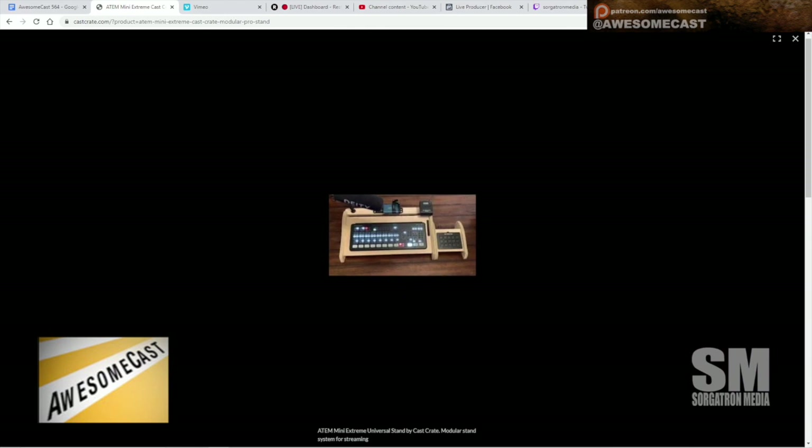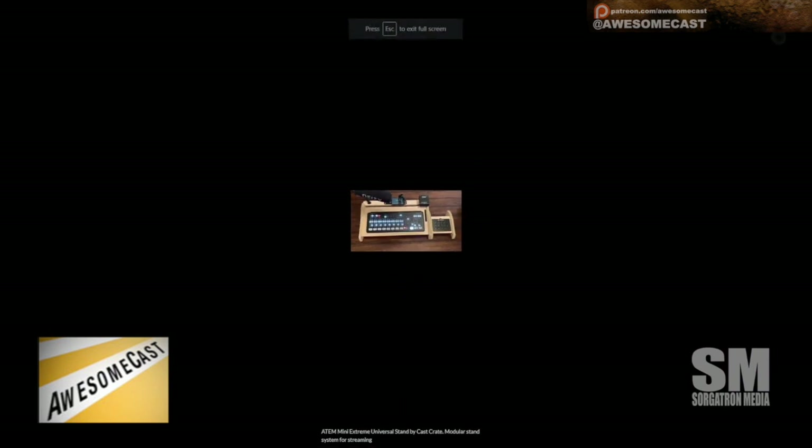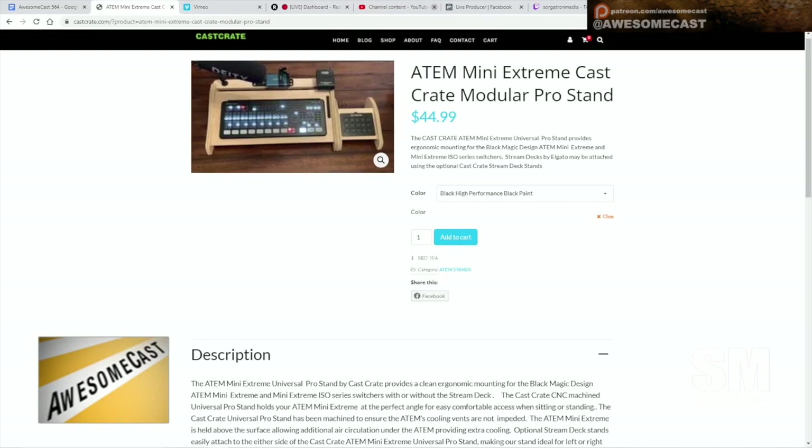What the hell is going on here? The image is so small — they didn't put a bigger image on the product page. I mean, look at the image — it's just tiny.